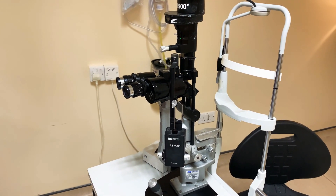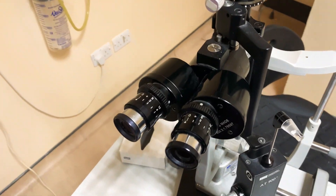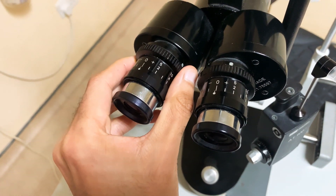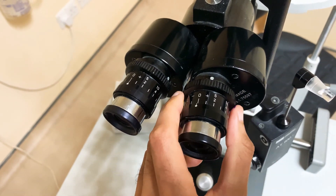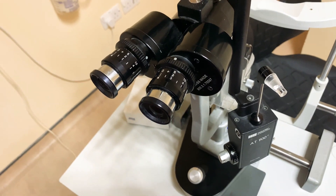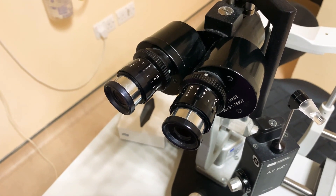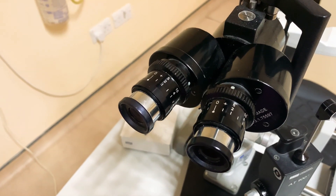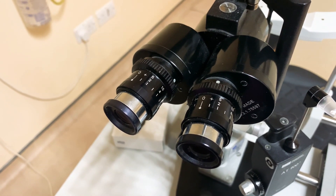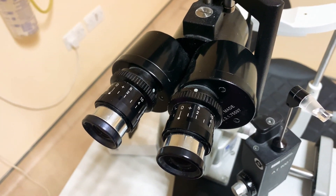Starting from the absolute basics, I would recommend that when you're considering looking through the slit lamp, if you wear glasses, just wear your own glasses and make sure that the oculars are set to zero on both sides. This only accommodates for your spherical prescription, not for any astigmatism, so you might not even have a great view even if you're dialled into your correct prescription.